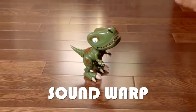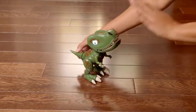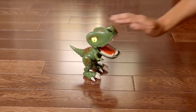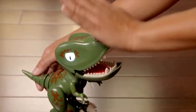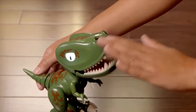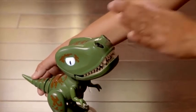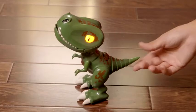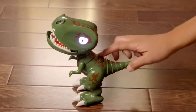Sound Warp. Chomplings are full of fun and wacky sounds, and you can warp them using your hands. Press his back button. Once his eyes are purple, just cover his nose for one second. His eyes will turn white. Then move your hand near to and far away from his nose and listen to how your actions affect the sounds. Pull his tail while you do it for even more sounds. Whenever you want to exit any of these games, press the back button to go back to auto mode.